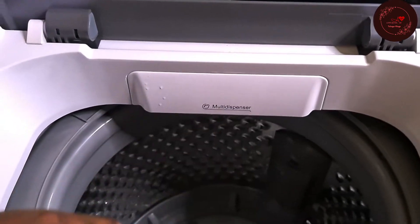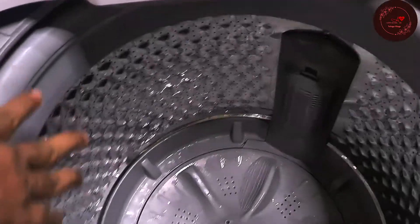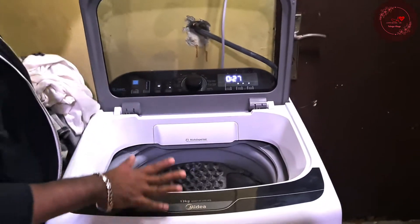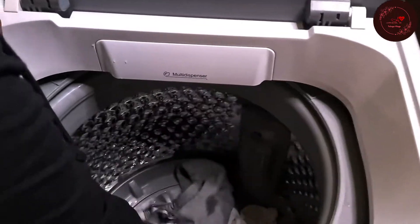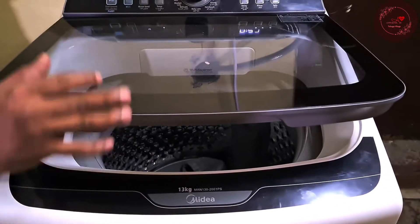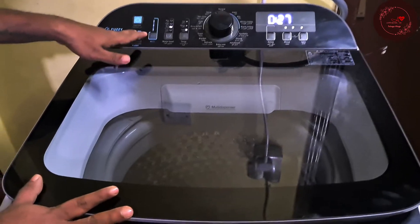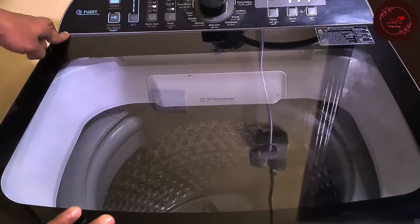Put the detergent and close. This is a 13 kg drum — it is very spacious. For blankets, you can put up to three thin blankets; for thick blankets, you should wash only one at a time as the machine cannot handle more. Add the detergent, put in the clothes — today I am putting in fewer clothes only. Close the door gently — no need to force it closed, as that will cause mechanical damage. Do not open the door in the middle of a cycle, as it will cause an error. If you need to open the door, pause the process first and then open it. But avoid opening the door mid-cycle as it can cause damage.